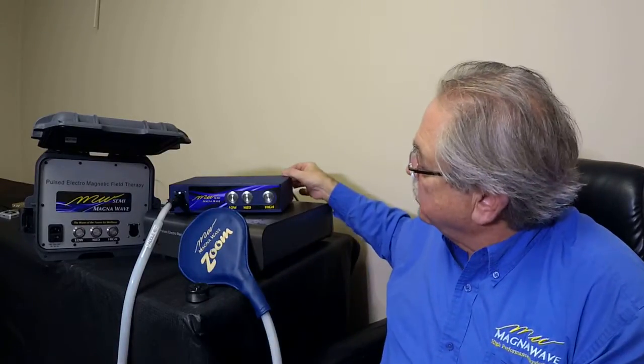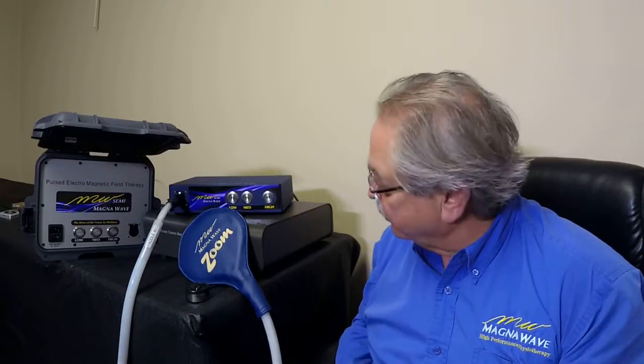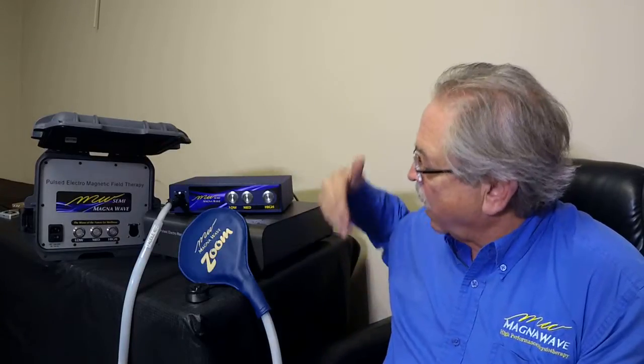When you turn the machine on, you'll see a single flash on the medium button, telling you that you're up and ready to go as far as the power is concerned. At that point you're ready to select low, medium, or high.